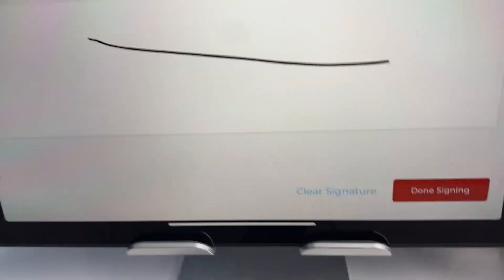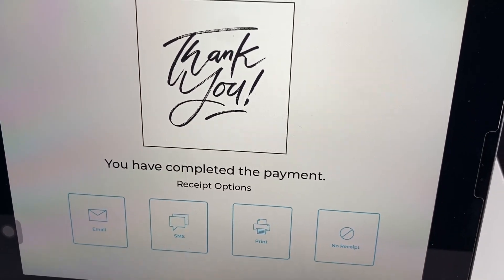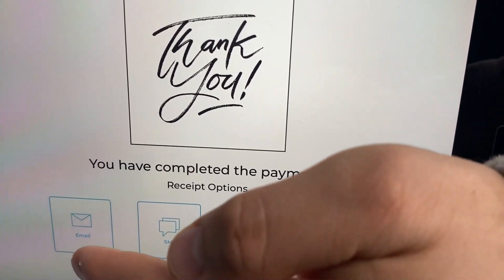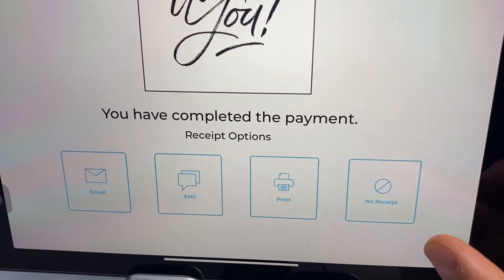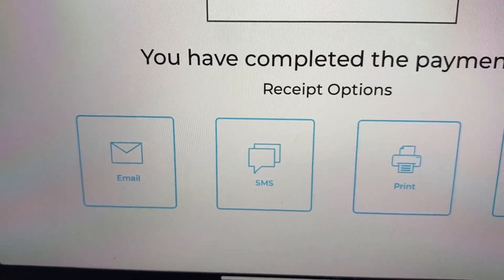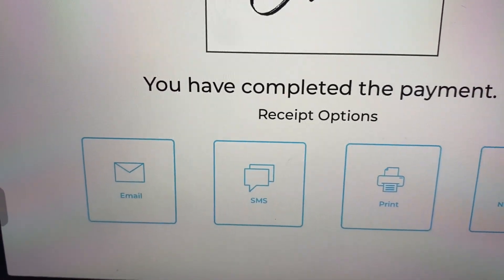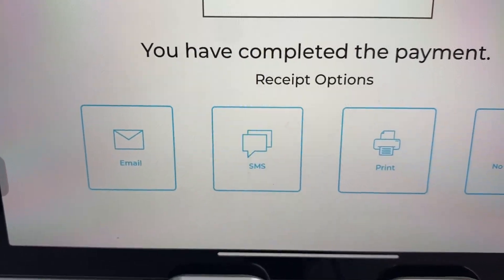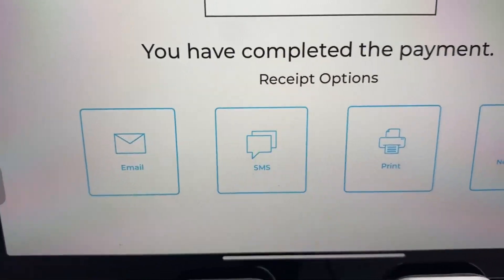If the customer decides not to tip, they click done. Then the system asks how they want their receipt — emailed, texted, printed, or no receipt. These options are great because you can collect your customer's information and send them emails or texts when you have promotions or specials, to get them back in the door to spend more money at your business.